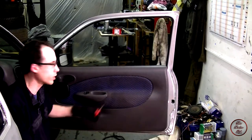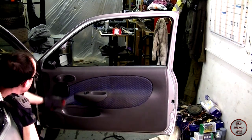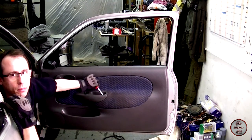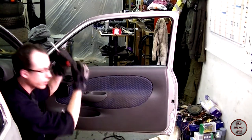To remove the door card, it's pretty easy. There's a screw here that holds the wind mirror housing on, there's one behind the door lock, there's one in the door handle, and there's one down there. Then you'll just pull it out and lift it up.